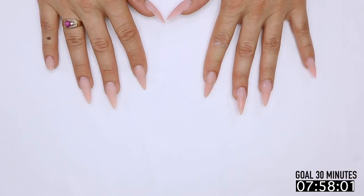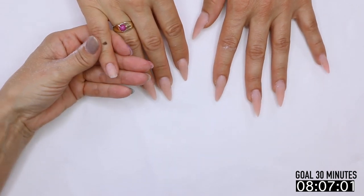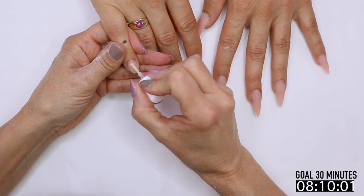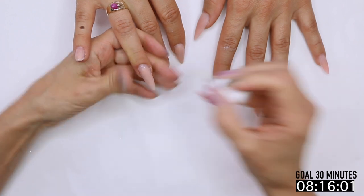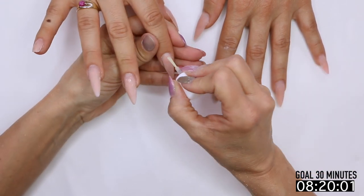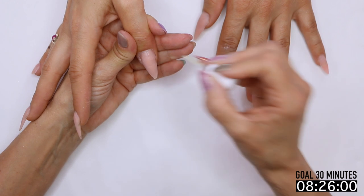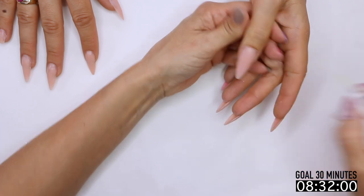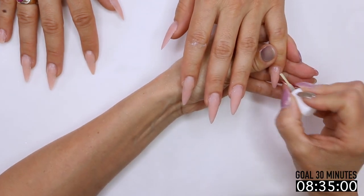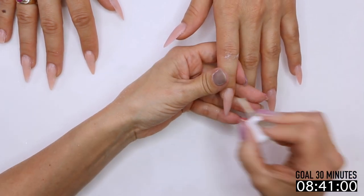Brushes are cheap — please don't use one that's disgusting on your clients. We have a little glitter there and off it goes. Get our protein bond on, wipe my hands off. We're just hitting that exposed natural nail — that's all we need to pay attention to. This is not acid primer, so it's not going to yellow your product or discolor it, but it is a waste of product if you use too much.